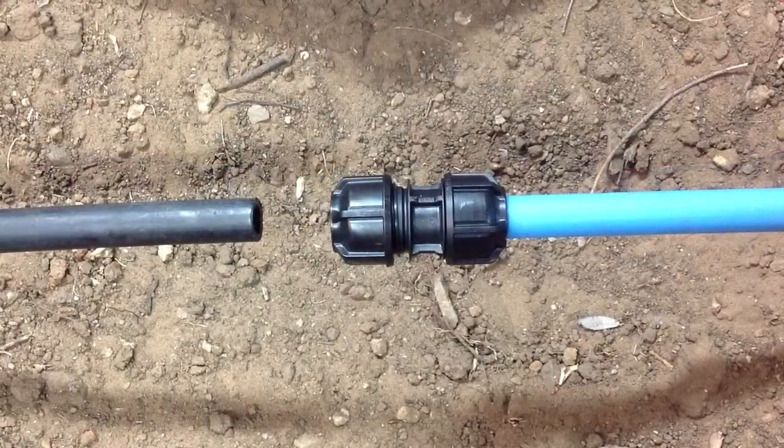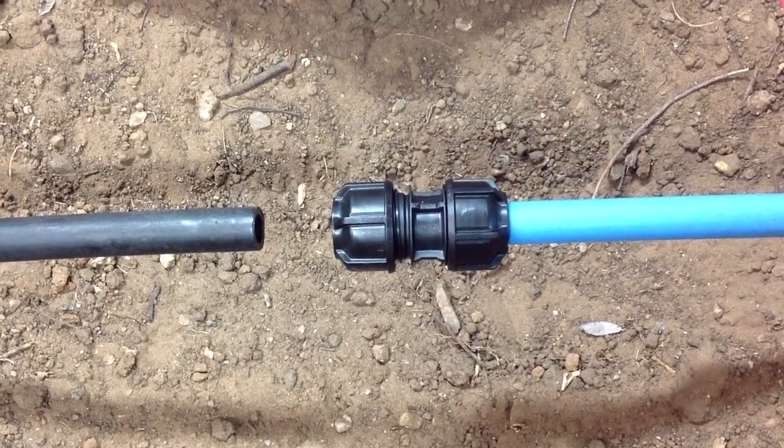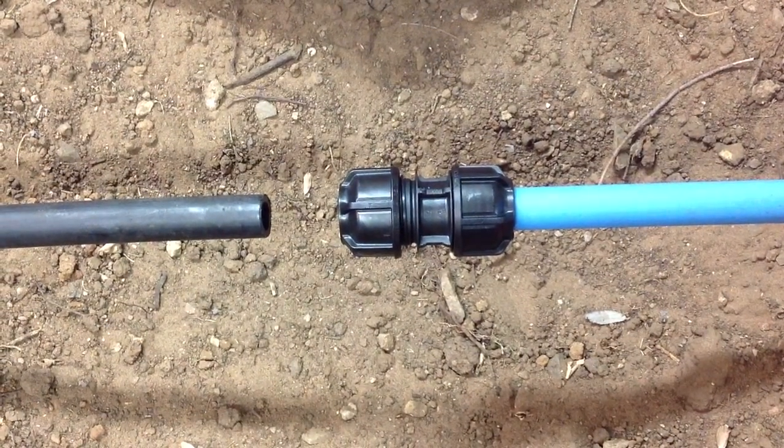What we're going to do today is demonstrate how to join a 3G Metric Imperial joiner — in this case it's 25mm x ¾ inch Imperial — to a ¾ BS low density piece of pipe.